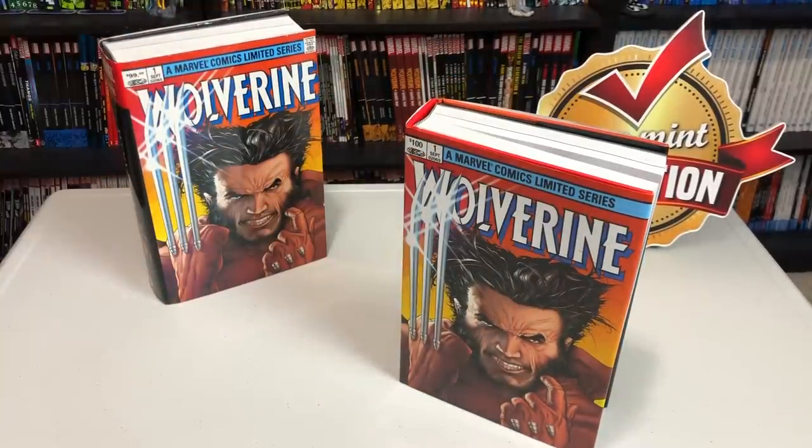The Omnibus is due out on March 25th in the direct market — that's comic book stores, cheapgraphicnovels.com, In Stock Trades, Tales of Wonder, and places like that. And then a few weeks later at places like Amazon and Barnes and Noble.